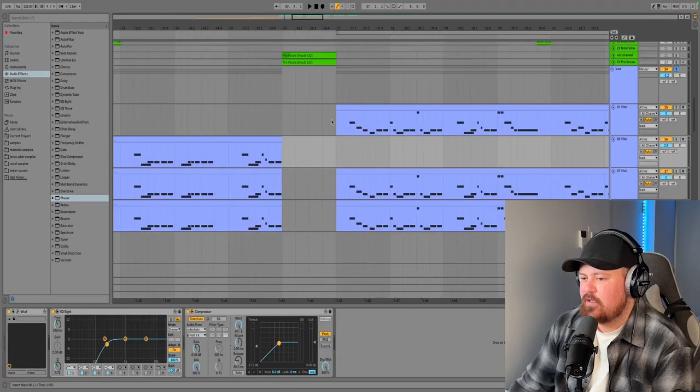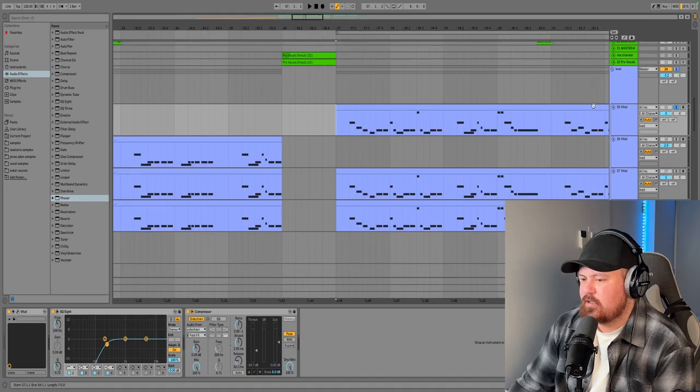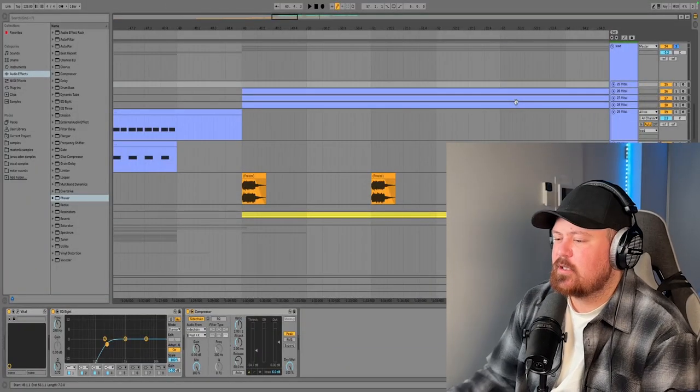All three layers make a really good lead together. In the second half of the drop, the first lead just gets turned up an octave, and I changed the pattern up a bit to give it variation. Repeating the same drop over and over is a little boring, so changing stuff up is a great way to make your songs more unique, interesting, and engaging.